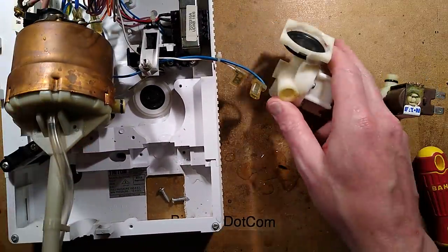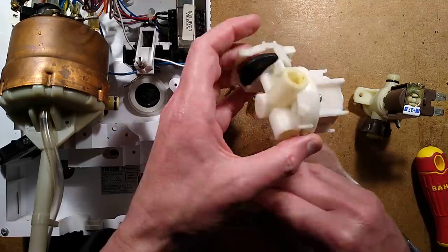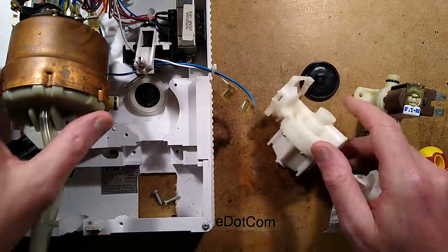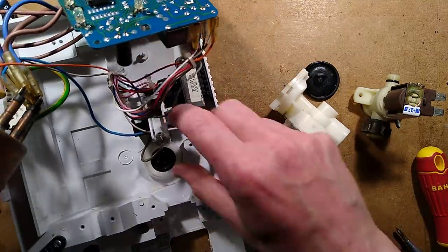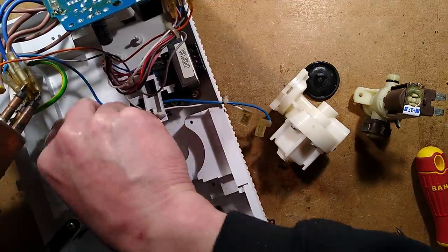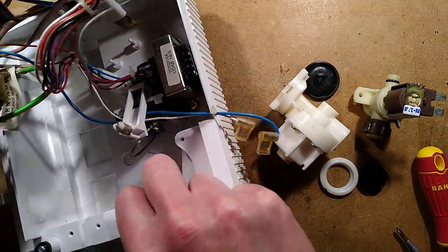Water flooding everywhere — I'm glad I brought a paper towel. Let's mop the water up. Look at this — the back is completely broken off. Where's the plastic? Is that bit of plastic still in here? It may have dropped out during transit — I don't see it.